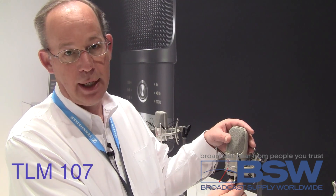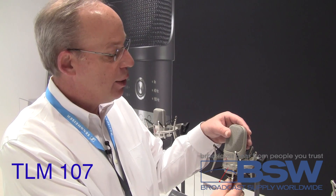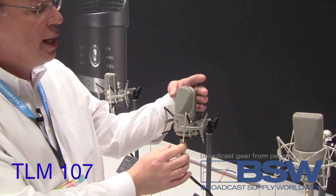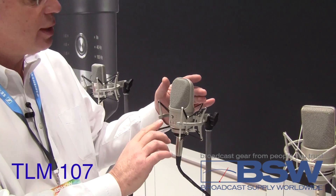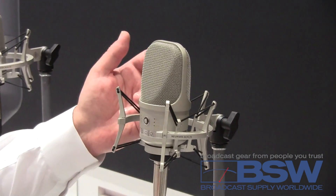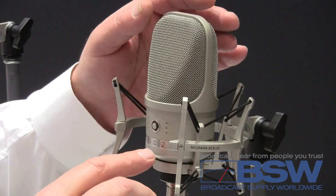Hi, Brian Walker here from Neumann Microphones. We've got the TLM107 Neumann Microphone, which is a fairly new microphone for us. The big advantage to this is that it's a multiple pattern microphone — everything from omni to a figure eight, a loose cardioid, and a tight cardioid.